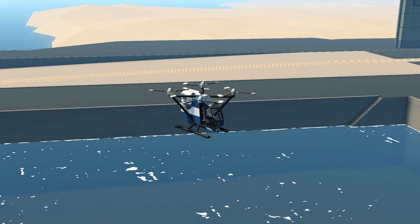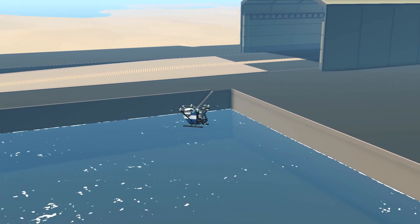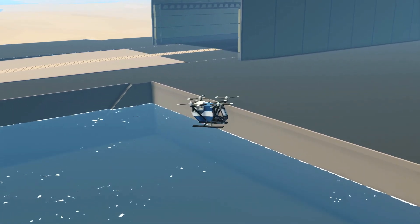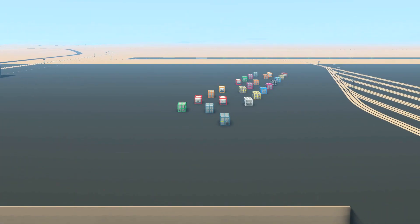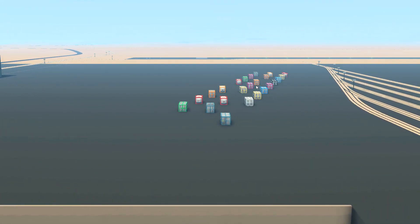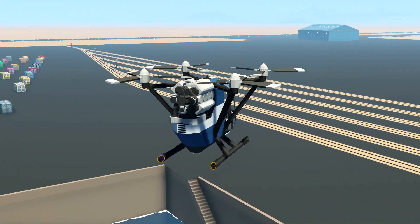This vehicle right here is called the ZE Cargo Copter by Erwin Wind, and to be honest, it is very, very small. It's kind of odd. Anyway, apparently this can carry three of those containers, so we've got some pink ones down there. We're gonna pick up that pink one, this pink one, and this pink one with this thing. No idea how that's gonna go, but let's get to it.